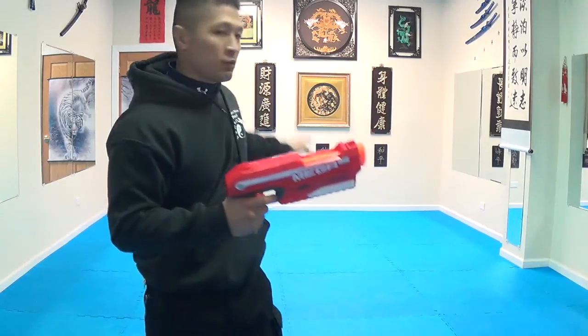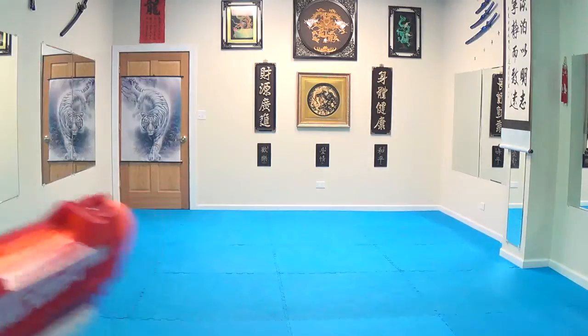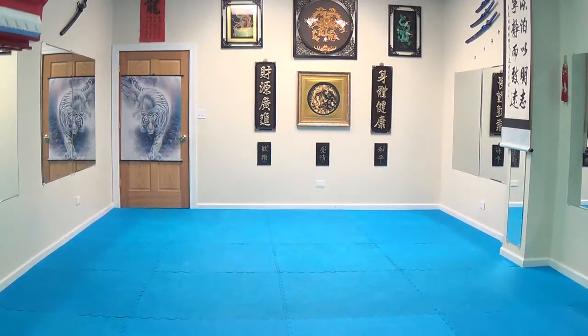You'll see me shoot this, and then I'll show you how the darts look. The nice thing about it also is that it whistles a little bit. I'm going to try to aim for that gold plaque right there.